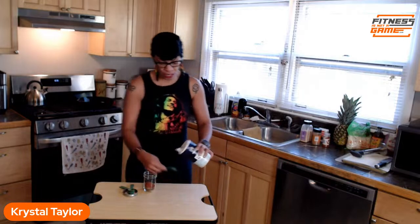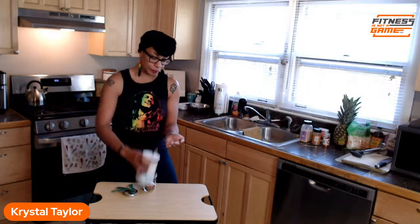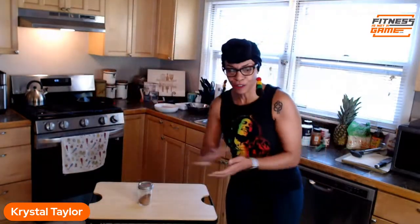Then a teaspoon of cayenne pepper to add that extra little spice, and then a half teaspoon of sea salt. Mix it all together — so good, so good.